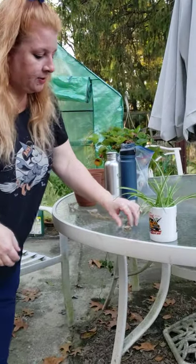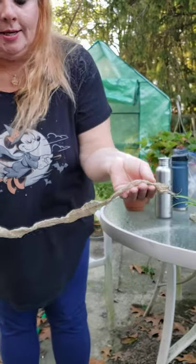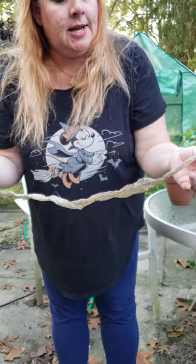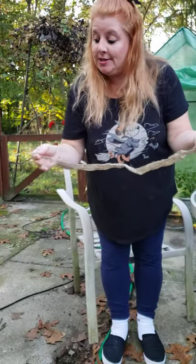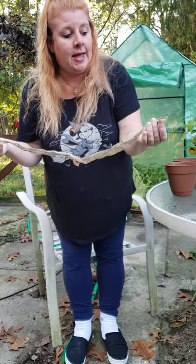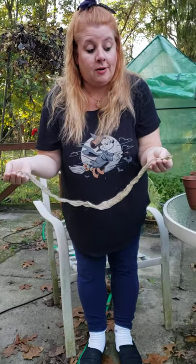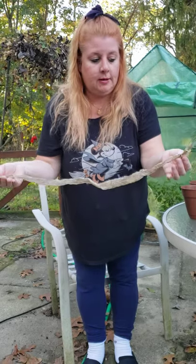Thirdly, as I was going through my garden, I came across this. Eww! A snake shed its skin. So this is a whole shedding of a snake's skin from the head all the way to the tail. Now if anybody knows, snakes are not my favorite creatures, but it's still pretty neat. So here is a shedding of a snake's skin.